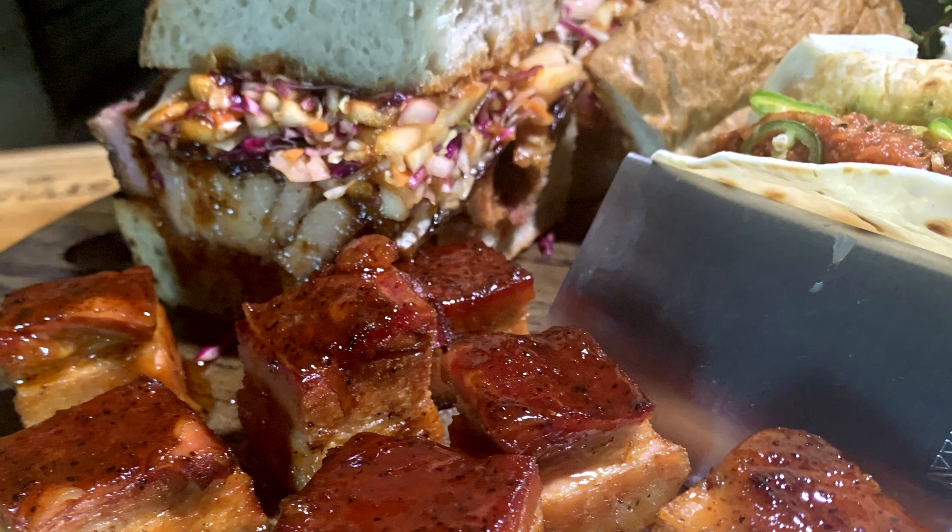Here we go. I got smoke rolling in the outdoor kitchen. We got plenty of pits lit up today. What I'm doing is cooking pork belly. I'm going to show you three different ways to make a fantastic meal using pork belly. If you've never had it, you need to try it. If you have tried it, you need to watch this video and see some different ways to do it.